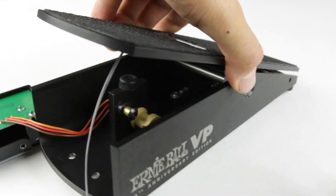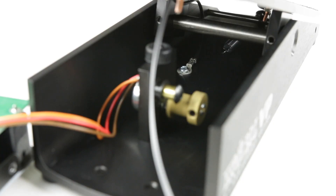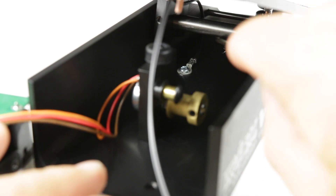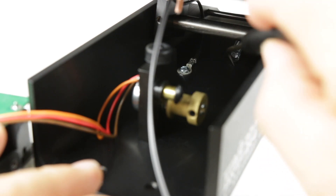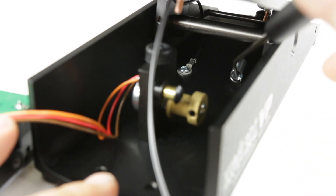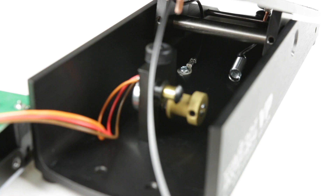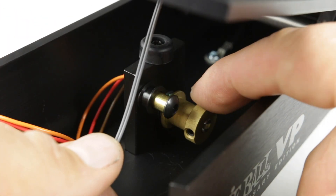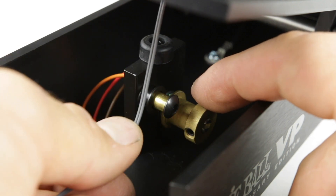Now we're going to go to the front — we can see the spring back there. We're going to take our tool and fish it out, making sure that it's laid out straight forward, just like that. Before we start winding the front string, make sure the pot is rotated counterclockwise.